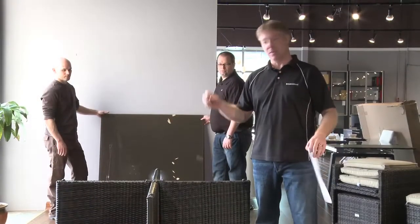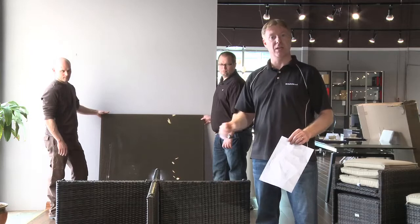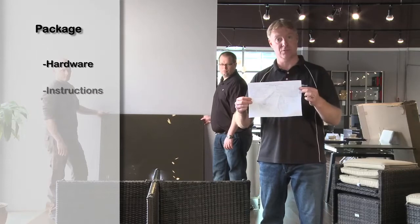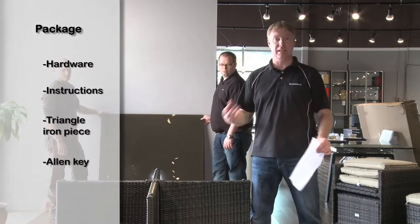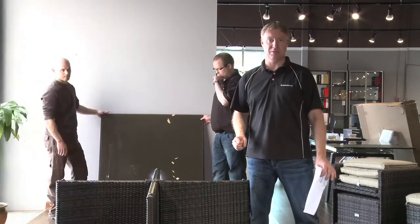So you have the product out of the box and you're starting to assemble. The only part that you have to assemble is the table. You're going to have three things to look for within the box: you're going to have your hardware, you're going to have your instructions, and you're going to have this triangle iron piece. That's all you're going to need — you have an allen key with it. So one or two people, five minutes, you can have this put together.